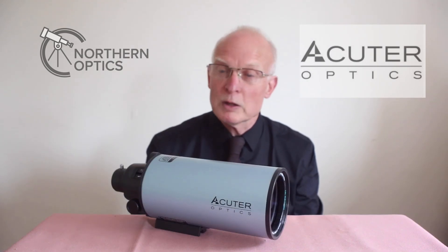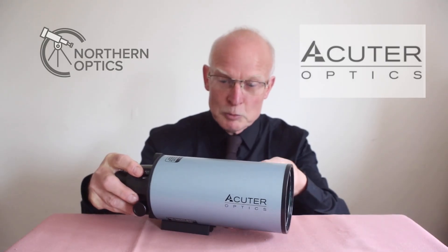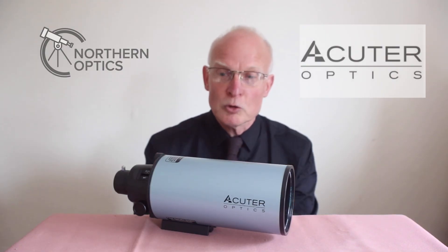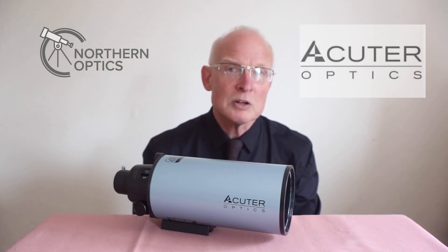I'll put a link in the description below so you can see the full range of these available to buy — and obviously you are supporting our channel by doing so. Please let me know in the comments if you have your own thoughts on whether you prefer these or the good old-fashioned long focal length refractors. I hope this helps, and I'll see you next time.